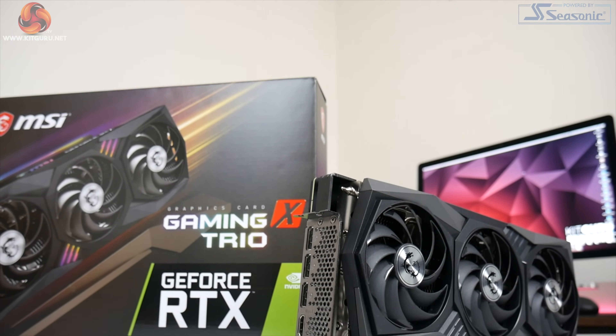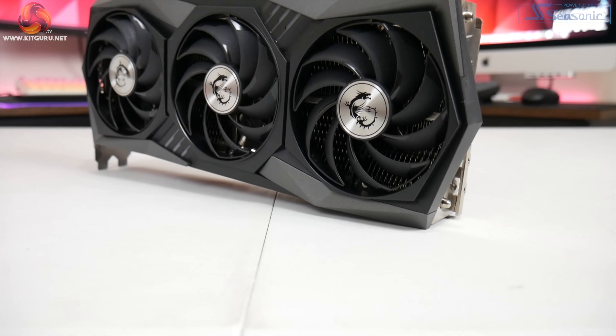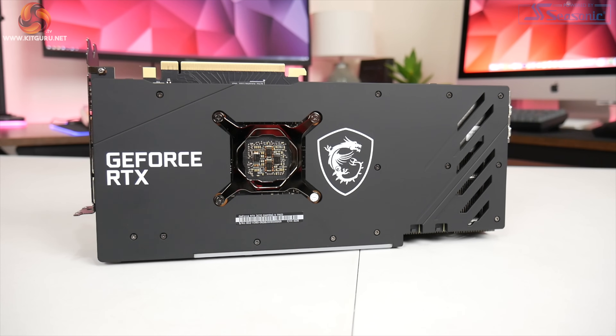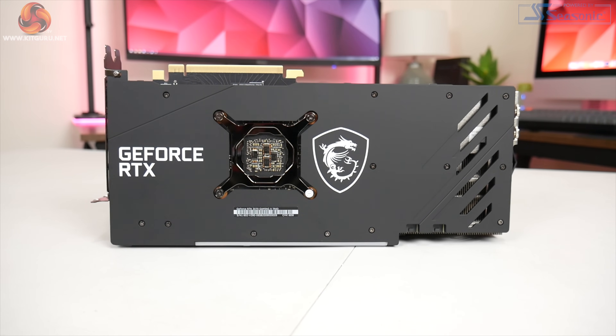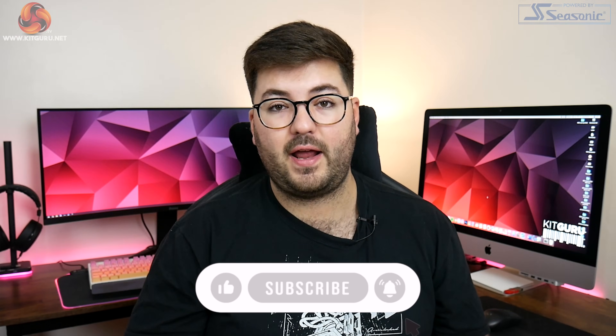Dominic here for KitGuru, and today we are following up on our initial RTX 3070 Founders Edition review by looking at a custom card from MSI — the Gaming X Trio. Priced at £540 here in the UK, this RTX 3070 probably looks more like a 3080 or even a 3090 in terms of its sheer size, as it has an absolutely massive cooler. MSI has also boosted the power limit to 240 watts and raised the rated boost clock to 1830 MHz, an increase of 105 MHz compared to the reference clock. Today we put this card through its paces and find out whether it is worth that extra £70 over the baseline MSRP.